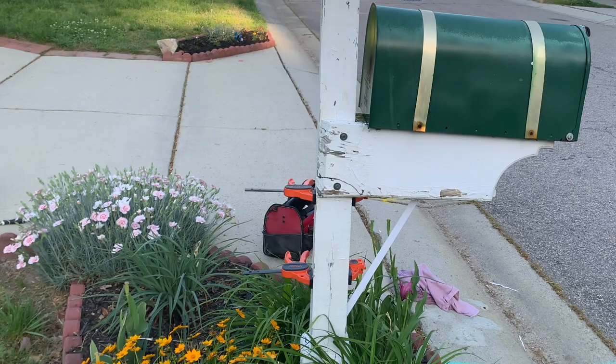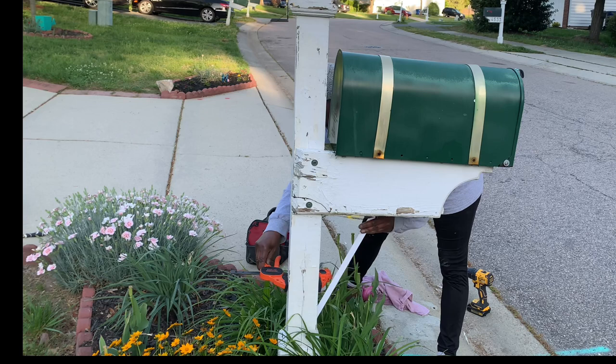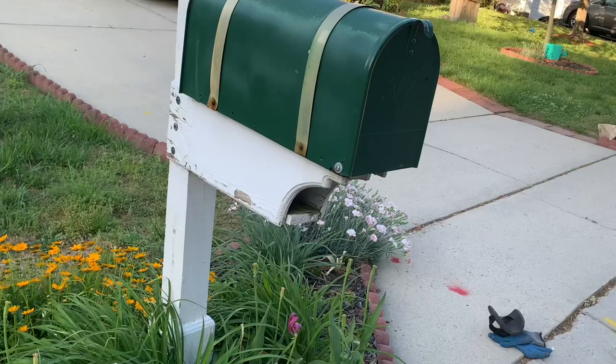I don't know how that's gonna hold, but I'm gonna take that bracket off and see what we got. Doesn't look too bad. Now I just gotta take the whole post and push it back.